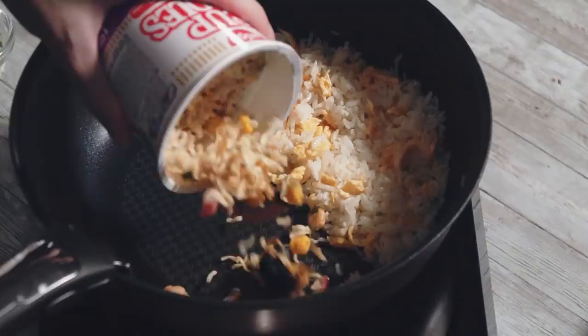When the rice is ready, we move it to one side of the pan and add in the soaked noodles and spring onions.